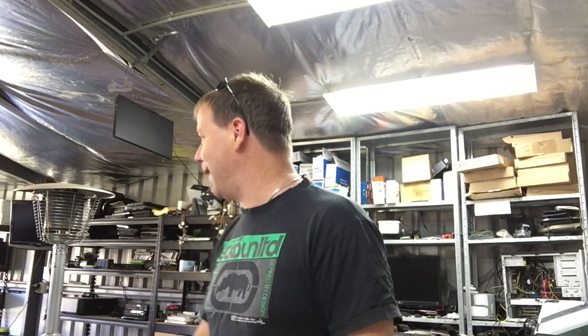Showered. Hair looks crap. Let's start cutting some copper.